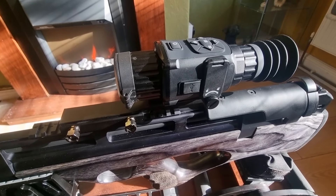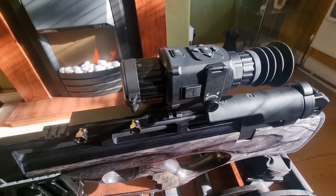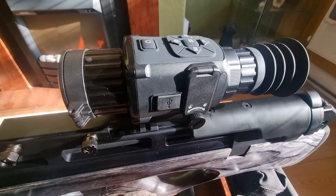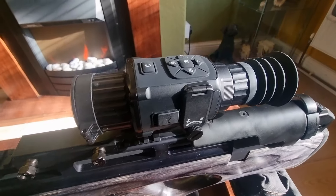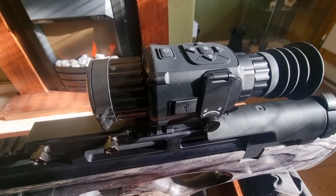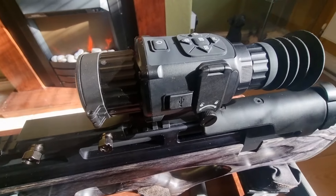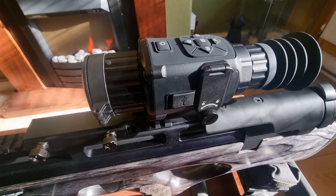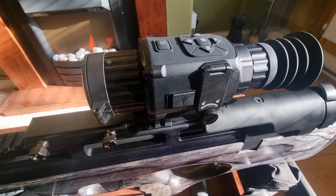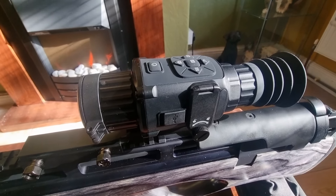It took about 10 shots to get it zeroed, possibly less — I did a few just to check it. Very well impressed. The menu is really intuitive — a quick tap for OK. One important tip: don't forget to save the parameters when you finish zeroing. People say it wasn't holding zero in the field, and the reason is they forgot to save the parameters. Always save them, otherwise it will not hold zero.